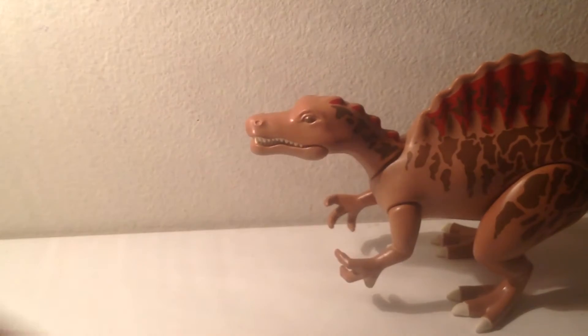I'll give it a score of 9.5 out of 10 — a little bit better than the T-Rex figure because of the paint job, which I really do like. And red is my favorite color.